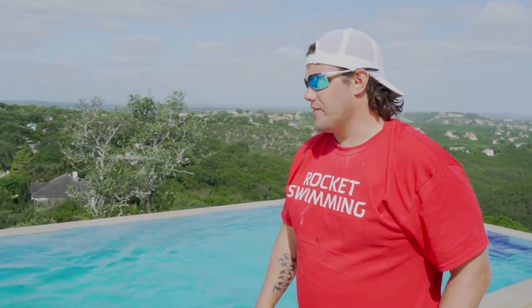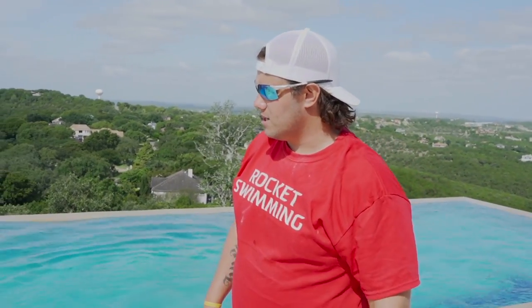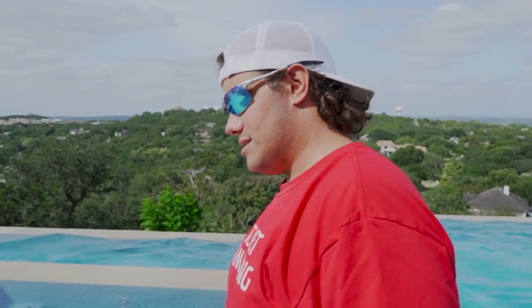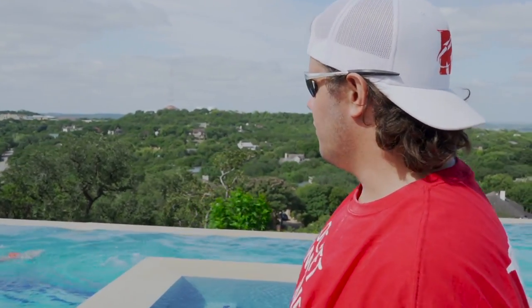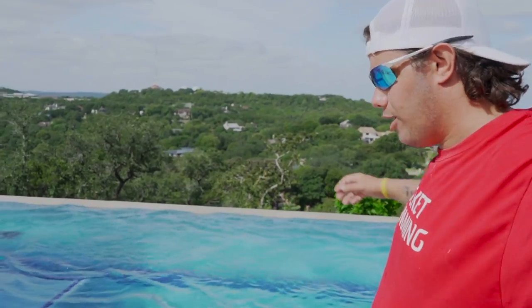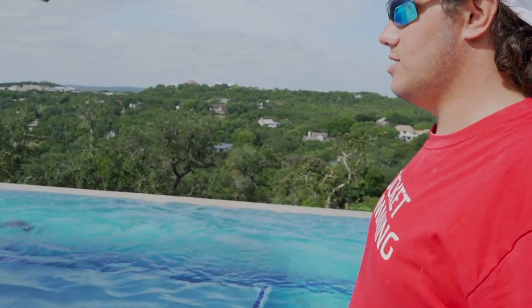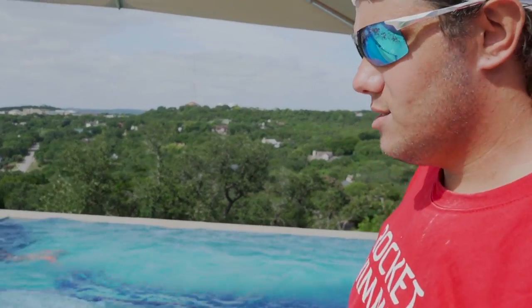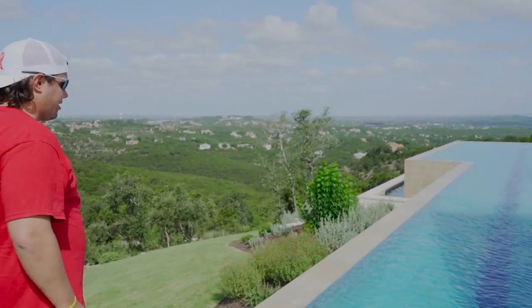A lot of times when I coach swimmers, if I see a problem I don't address the problem — I try to find a solution. If we can talk solutions all day, it's a lot more productive than discussing problems. So if I see elbow drag, usually that means he's not using his upper back to help out. We need to engage the back muscles to get his arms out of the water — so we're talking about the solution, not the problem. He hasn't heard me once say anything negative about the problem.